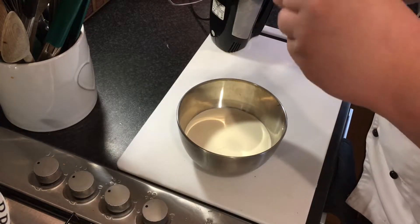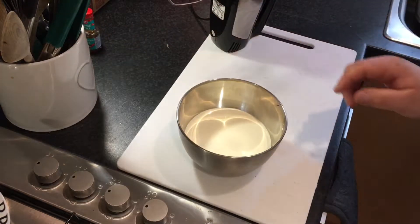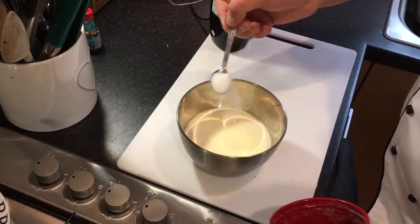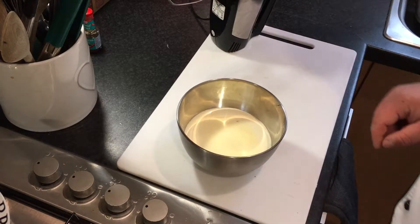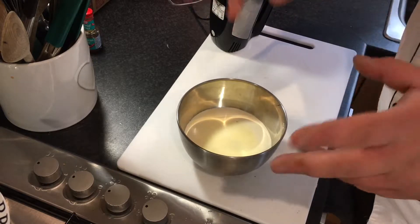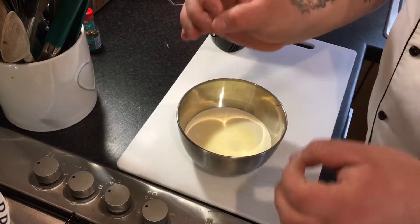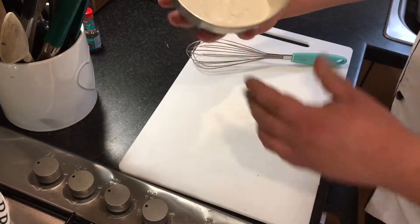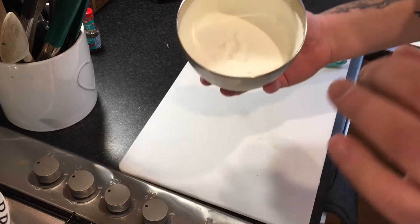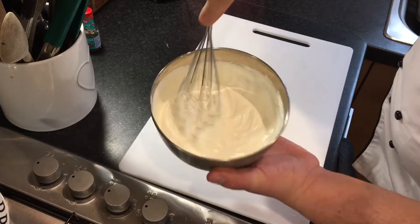Now add two teaspoons of sugar. Pop it on and whip it up until it's just past soft peaks — that's perfect. You don't want it really hard; you want it nice and light, fluffy, smooth and beautiful. When your cream is at the stage where it's just holding itself, turn the electric whisk off, because in a matter of seconds you could ruin your dessert. Finish it off with a hand whisk.